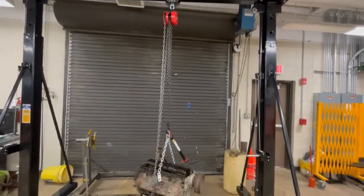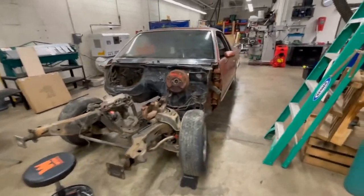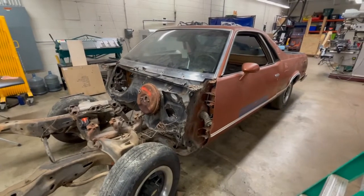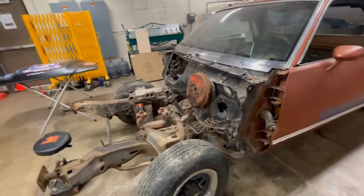The next big project is the El Camino. Anybody familiar with G-bodies knows this is a body-on-frame car and we've got a lot of work to do on it. We're going to use the gantry crane to lift the body off the frame, which will give us a chance to work on the frame. Once the frame is out we'll use the crane again to drop the engine and transmission straight in. We'll just roll the car through the gantry crane and that's it — it'll be awesome.